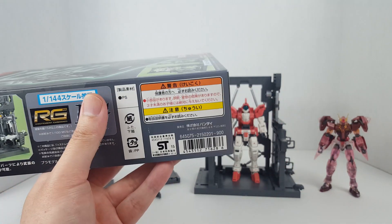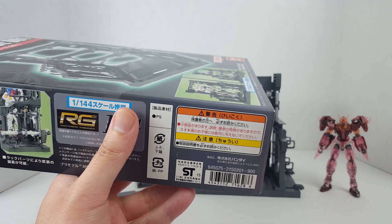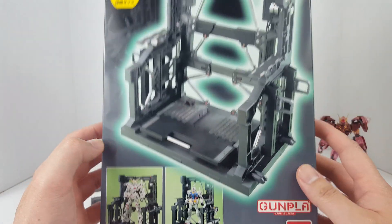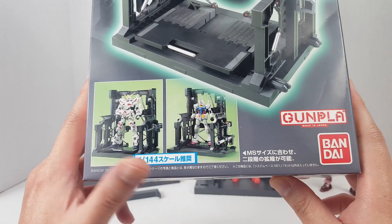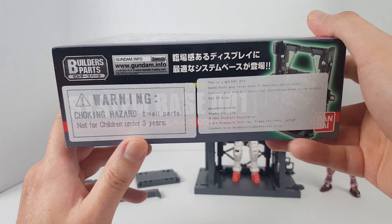Retail price is 900 yen, so you're looking at about eight US dollars. I think you can get something like this for about 15 US dollars in North America, which I think is okay.